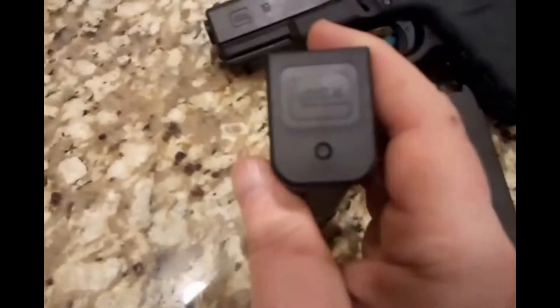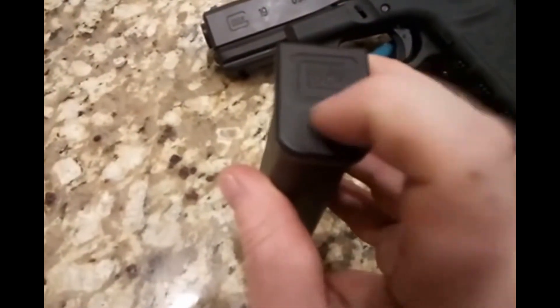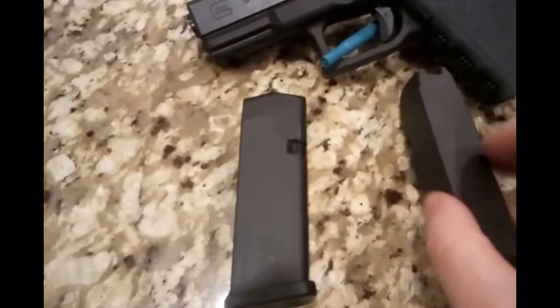On the Glock OEM bottom it looks like an Allen key insert but it's not. You can see the Glock logo and a push-in point, but it is a little harder to get this base plate out than the PMAG.